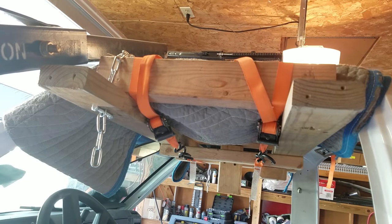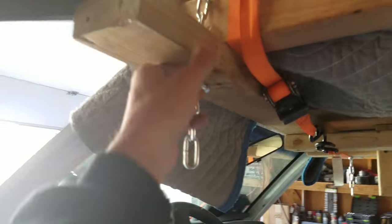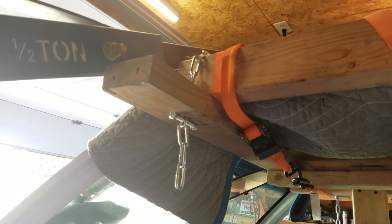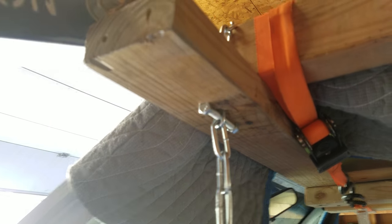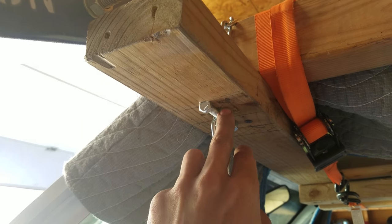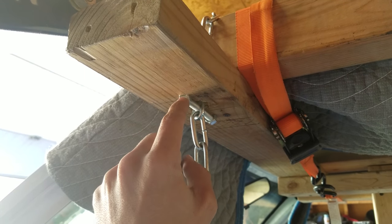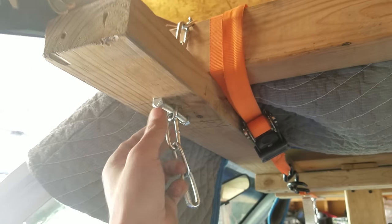The ratchet straps are Harbor Freight ratchet straps, and we took a chain here. I think it can withstand up to like a thousand pounds or something — I got that at Home Depot. We just got a bolt there with a nut on the end. I took a three-quarter inch driver and went straight through there, then drilled a little hole there and a little hole there just so those will sit inside there nicely.